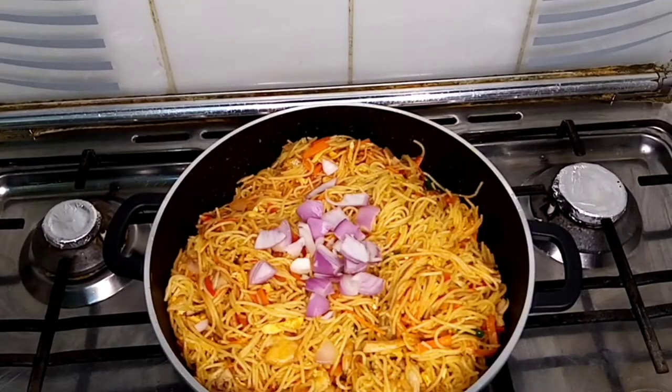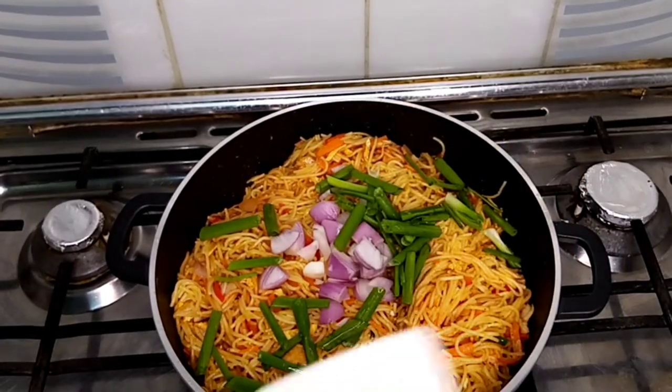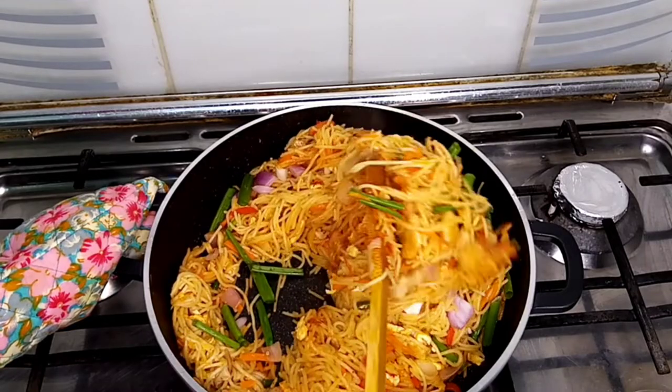Adding the rest of the onion and spring onion. I'm going to mix this well and cook the chow mein for another one minute.